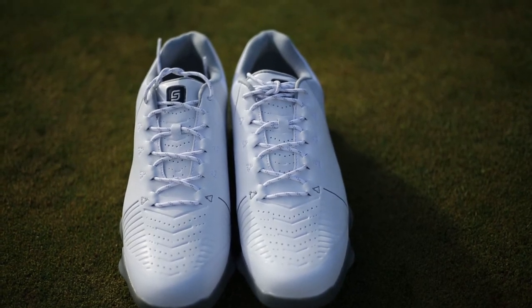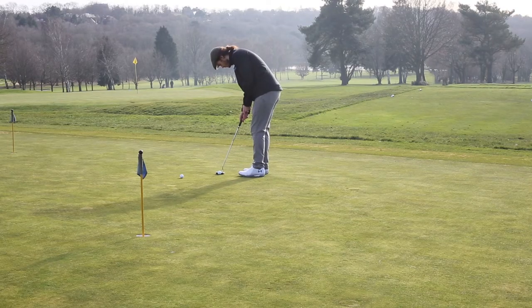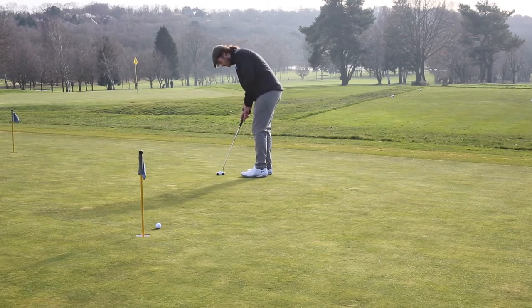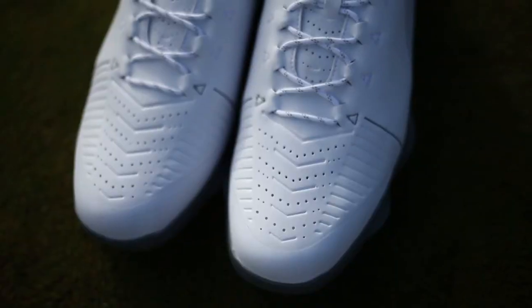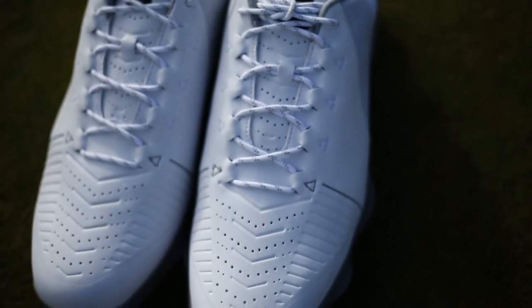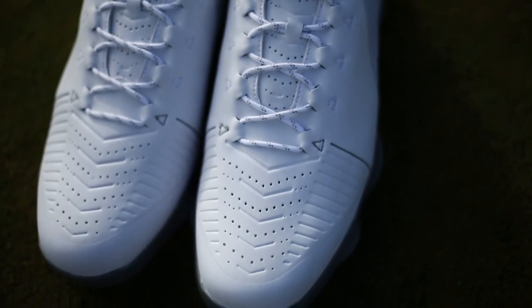The look of the Spieth 2 is very similar to the Spieth 1 — it's still quite a narrow shoe. If you like that narrow, sleek design you'll really like this, but if you have a wide foot you may have some comfort issues, so definitely try them out first. Looking down on the shoe you can still see the top two studs and a little of the middle two. In the Spieth 1 I found that slightly off-putting, and it is a little better in the Spieth 2.